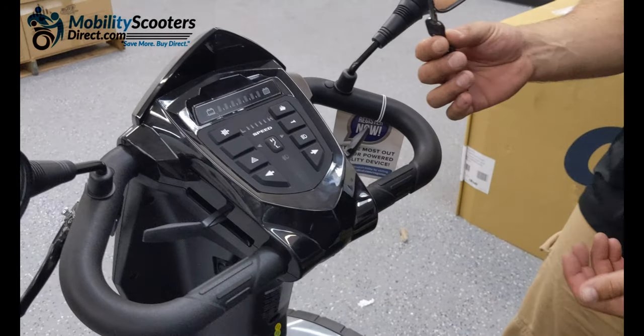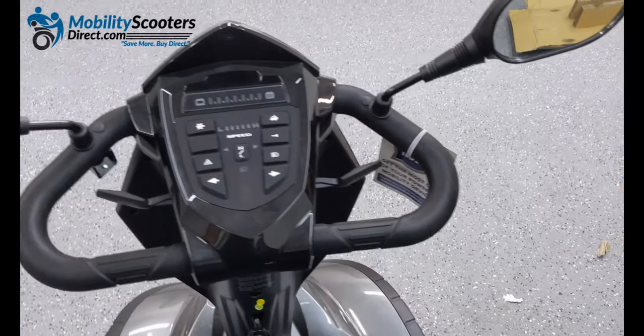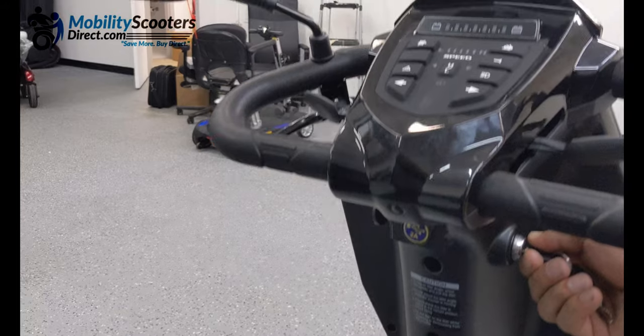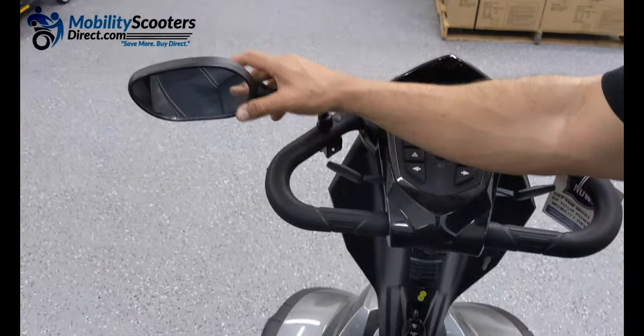The keys come attached to the right side of the tiller handlebar — simply cut them off. It comes with a spare. The ignition is on the right side. Turn the key a semi-turn clockwise to turn on the unit and you'll see the lights turn on.